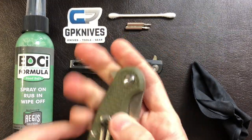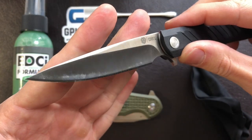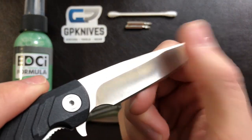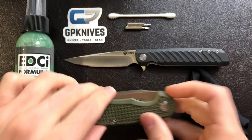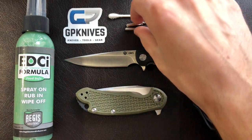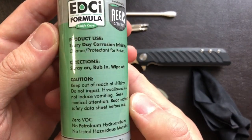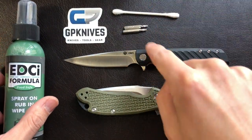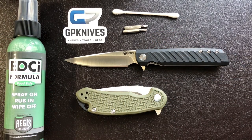We are going to disassemble these two knives since they are nice and shiny and also kind of gunked up right now, and we will see how badly they take fingerprints as our sort of baseline. Let's see if the EDCI will prevent that kind of thing from happening. I just have a T6 and T8 Torx driver here, and a little Q-tip to rub in the formula. It says spray it on, rub it in, wipe it off — so I'm going to rub it in with the Q-tip to get all the little corners inside the knife pivot. We're going to do a little time lapse to get these knives disassembled.